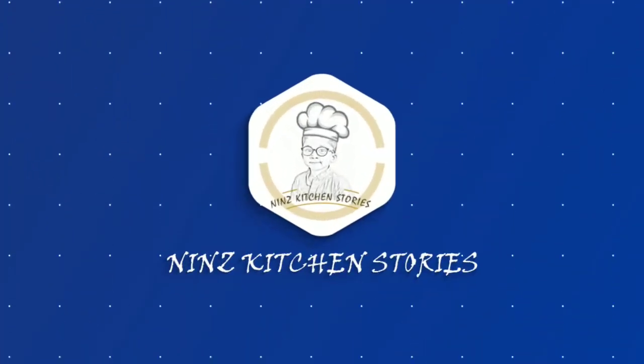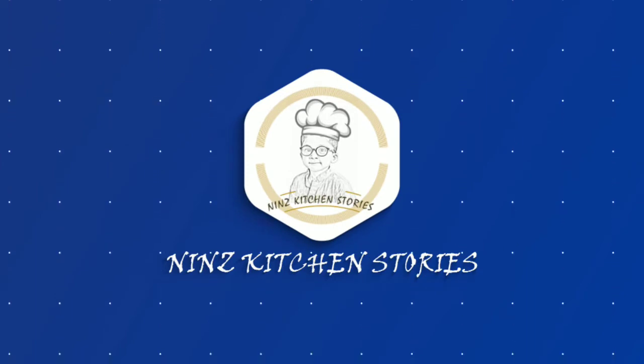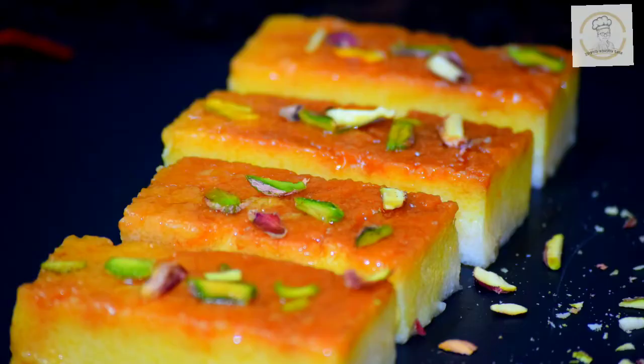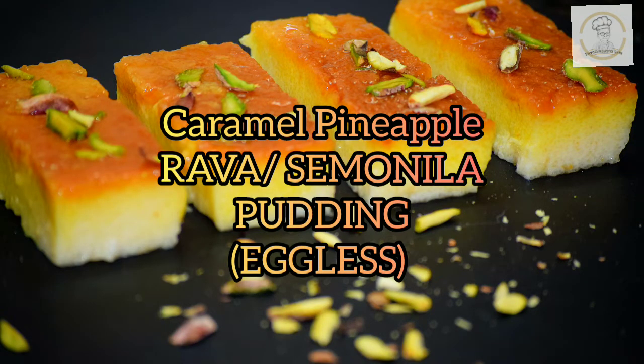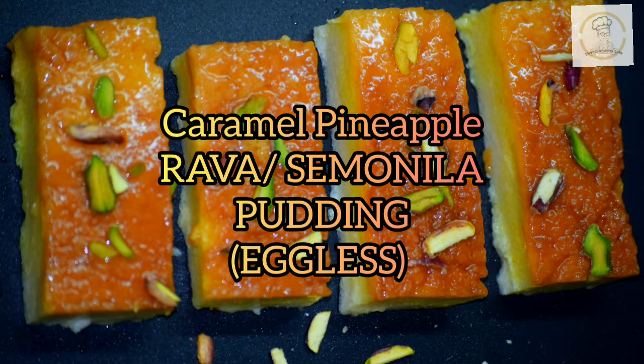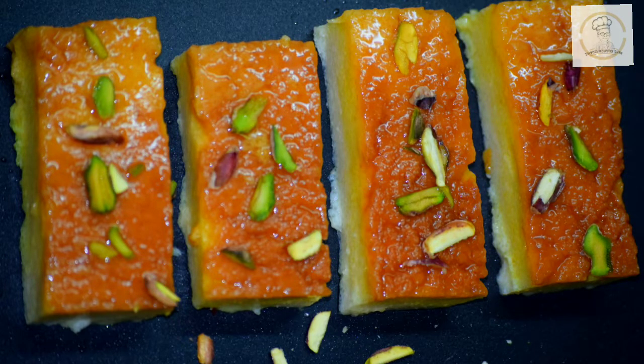Hello friends, welcome to our channel Nin's Kitchen Stories. Hope you all are doing well and safe at home. In today's video I am sharing a sweet recipe — it's a very simple easy pudding recipe. It's caramel pineapple rava pudding, or suji pudding, without using egg. So let's start and first check out the ingredients.